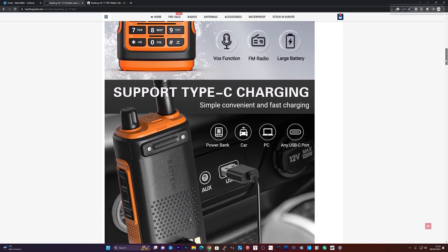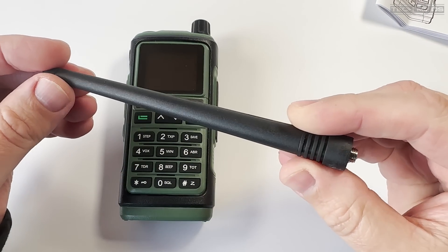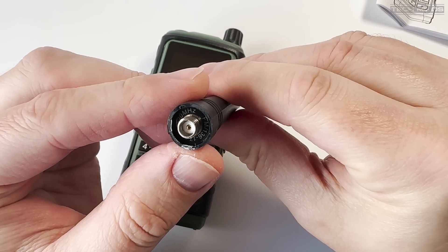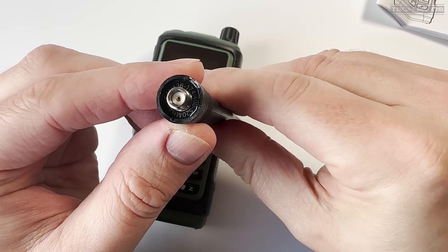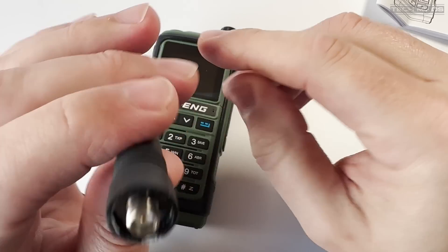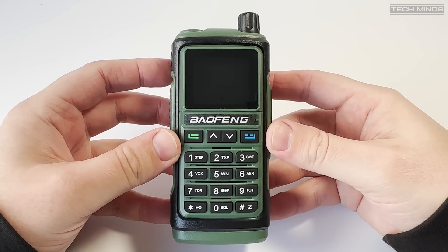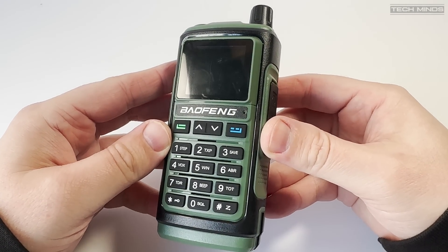Let's talk about specifications. As usual with these types of radios you'll get a frequency coverage of 136 to 174 MHz and 400 to 520 MHz, easily covering the 2 meter and 70 centimeter amateur bands. Unfortunately there appears to be no AM reception support in the air band. Power output is rated at 5 watts and 2 watts in power save mode, which is used to conserve battery life.